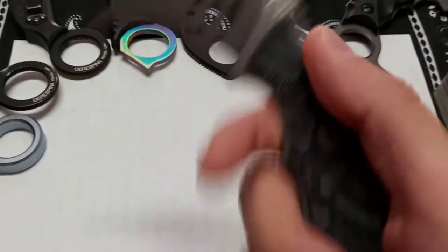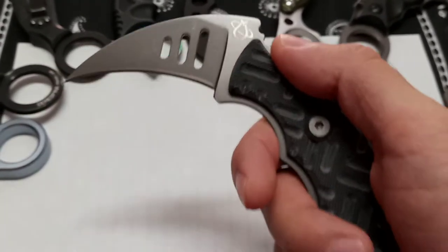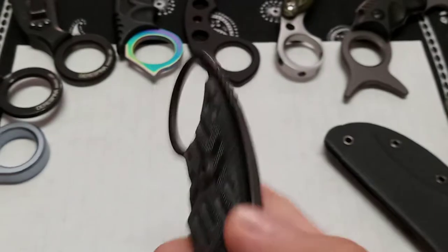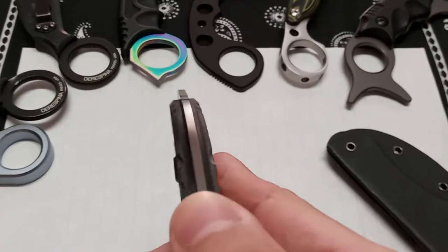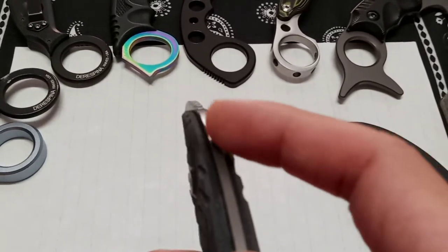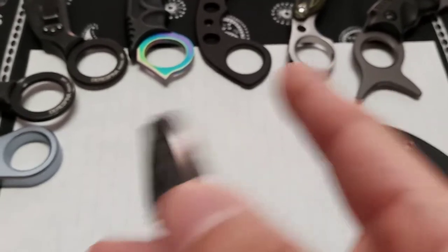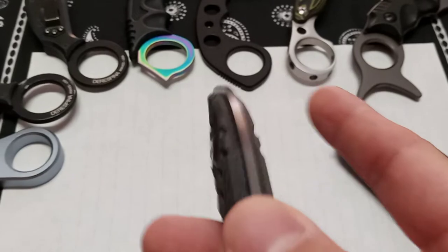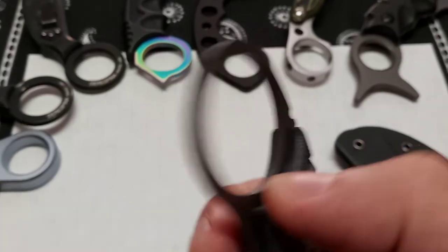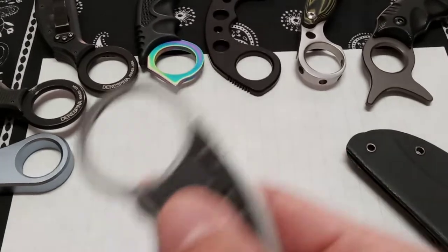There's a logo on the blade that looks like some type of atom or galaxy symbol. One concern: the edge around the finger ring is sharper and less rounded than it should be. It could definitely be smoother and more rounded off. Even cheaper, lower-end karambits offer a smoother edge around the ring than this one does.